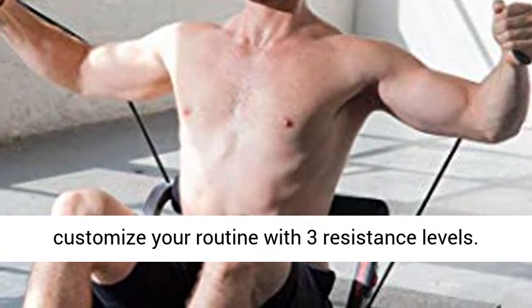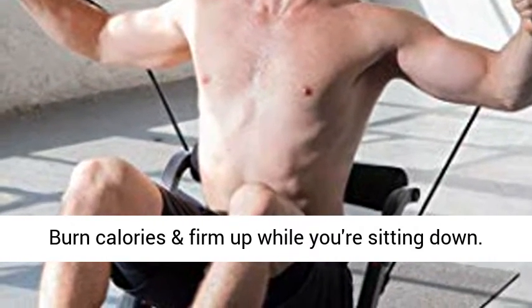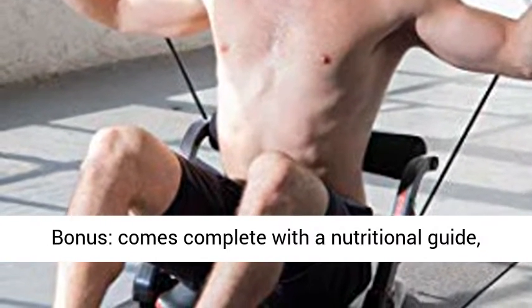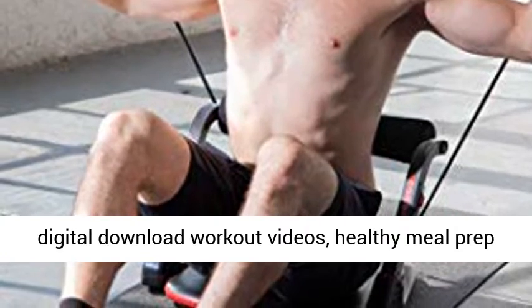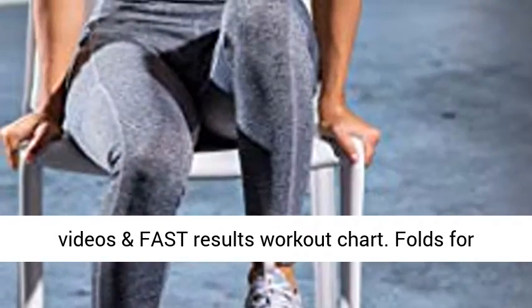Customize your routine with 3 resistance levels. Burn calories and firm up while you're sitting down. Bonus: comes complete with a nutritional guide, digital download workout videos, healthy meal prep videos, and a fast results workout chart.